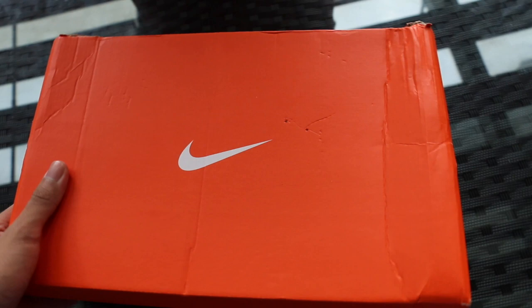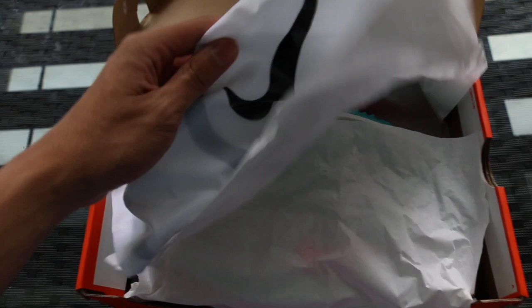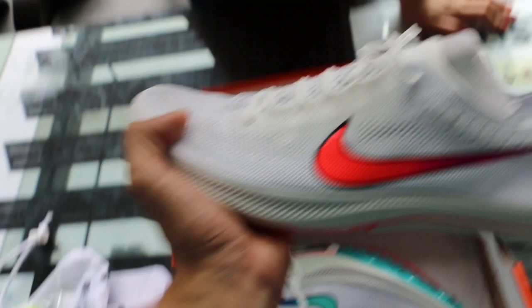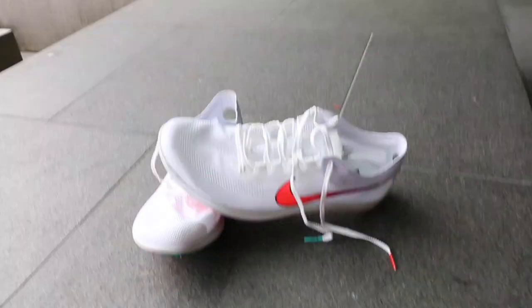I managed to get this pair on ProDirect Running and it's a bit beat up from being imported from the UK. But inside the box you have this shoe bag that comes with most of their racing options. You have the actual dragonflies here and the spike screw tool. And here it is in all its glory.